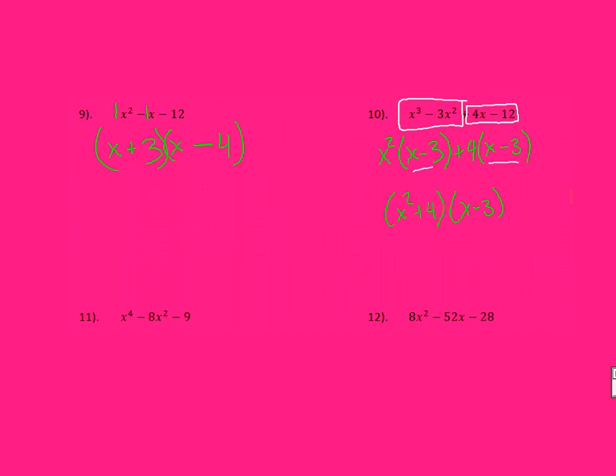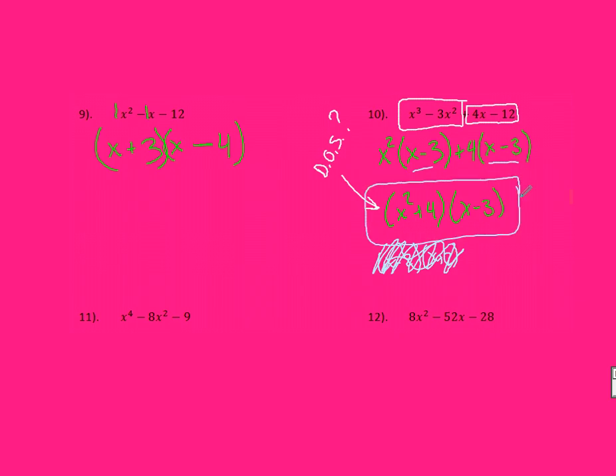Now, a lot of you might look at X squared plus 4 and ask: is it a difference of squares? You might say it should be X minus 2 and X plus 2 because both X squared and 2 are squares. However, this is not a difference of squares — this is a sum. Anytime it's a sum, we can't factor it anymore. You're absolutely done, so this right here is your final answer.